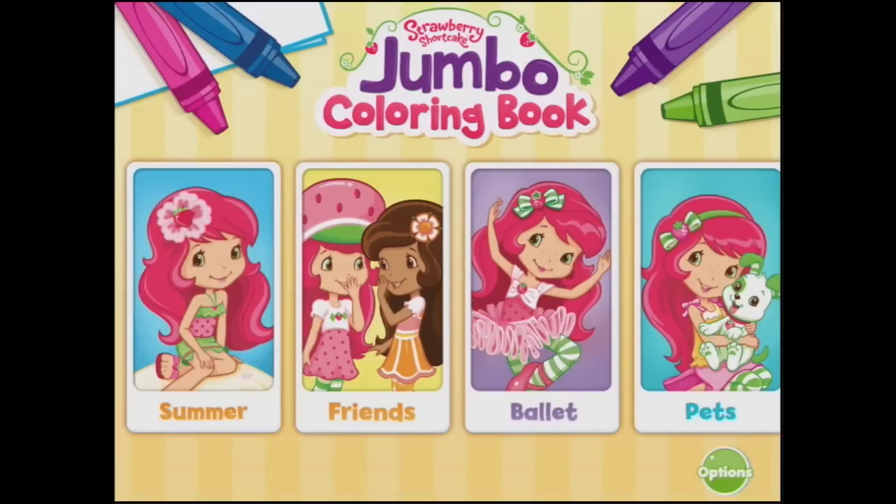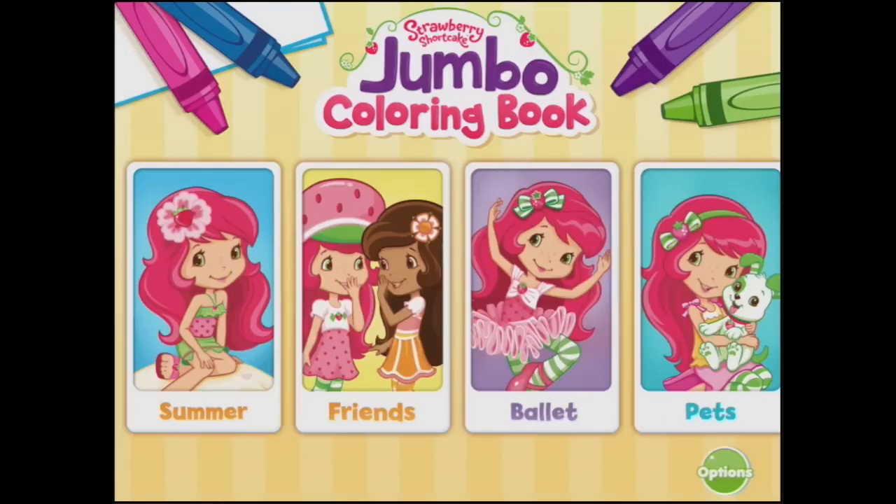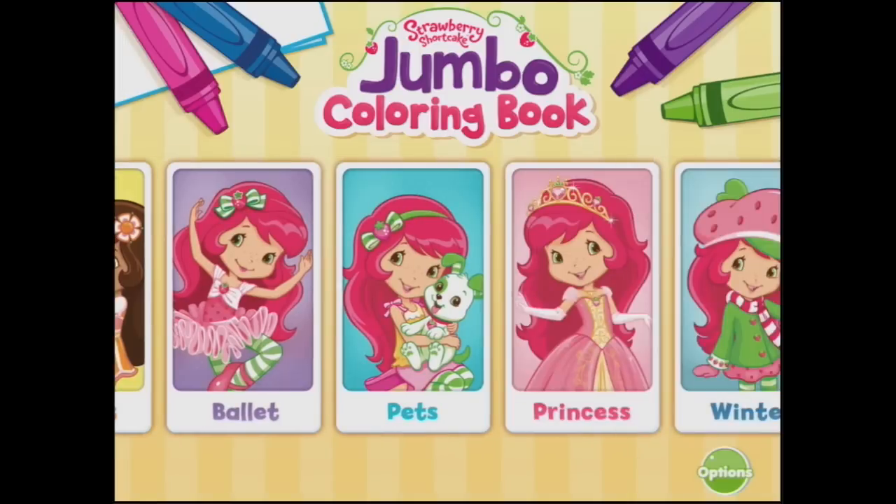Welcome to Strawberry Shortcake's Jumbo Colouring Book. Before we start, we might go to the options. We might turn the music down because it's really a bit loud, and we're going to have a look at our colouring options.